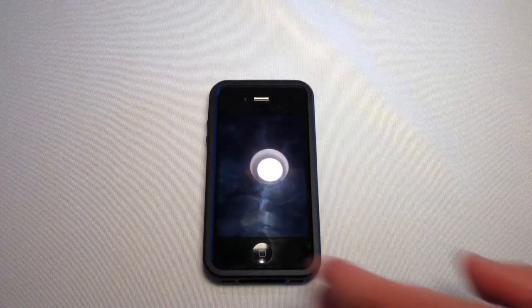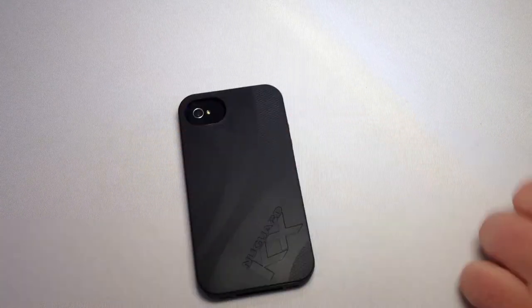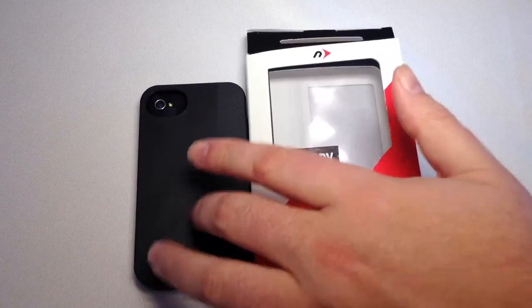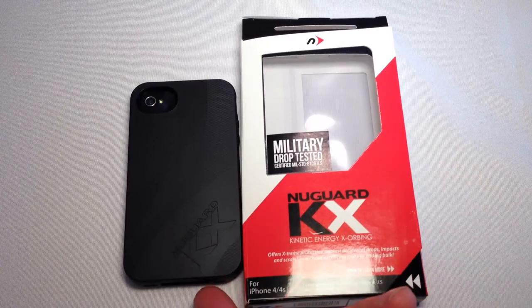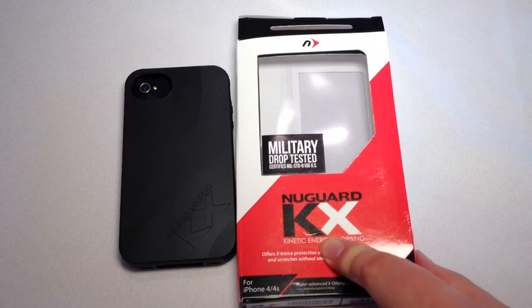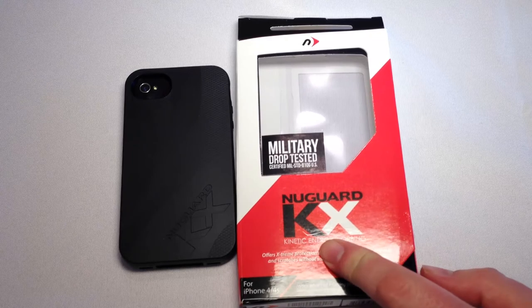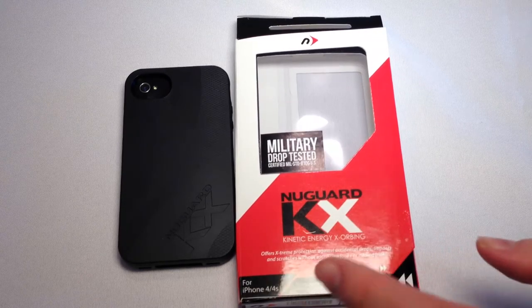We actually dropped it three times and wow, it just holds up like a champ. It's pretty cool in its design and how well it works. This became a new case for my iPhone 4S, which is pretty amazing because the iPhone 4S has got glass on both sides — but it kicked butt.